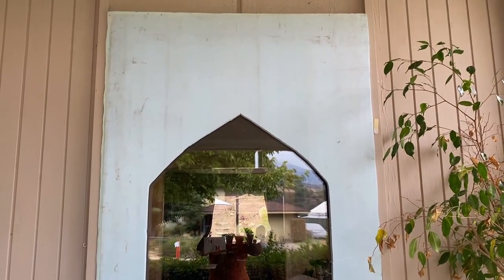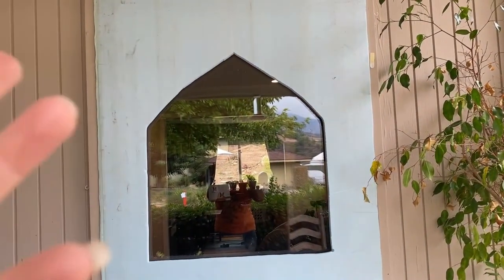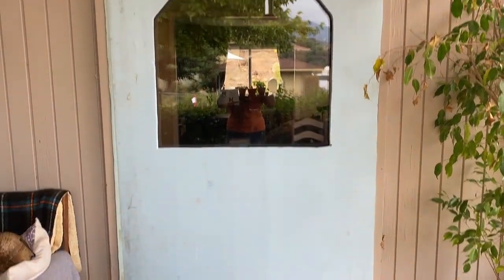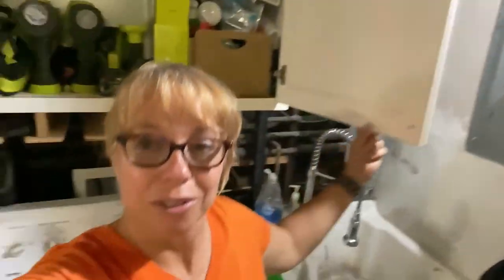Now we are going to add some stonework to it — some details around the window, paint it, and it will be done. Then we're gonna do the stained glass window after that. I bought myself a new Ryobi tool because it came with batteries. It was a Ryobi day sale and I needed batteries for these new speakers I got. So I'm gonna be using this new tool for the stonework in the windows.